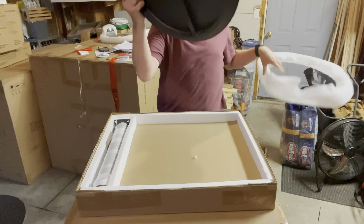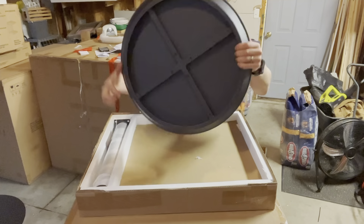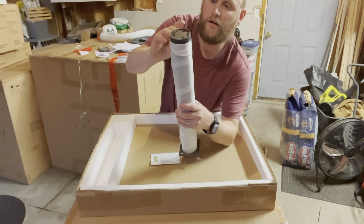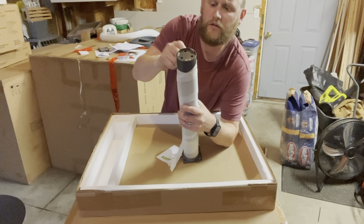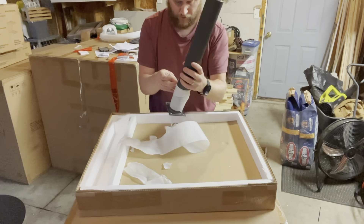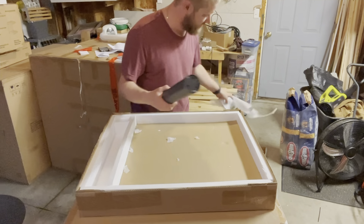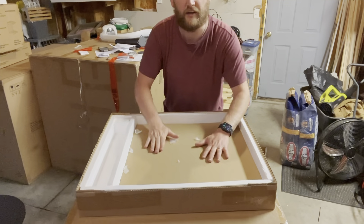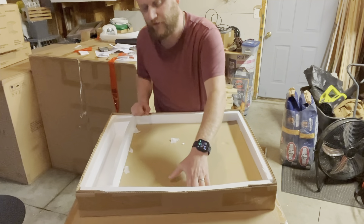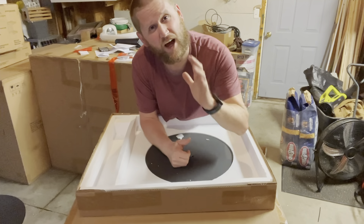We're gonna take this off — this is gonna be the top. Really nice and durable. Put that to the side. Next, we're gonna grab our leg here and peel the styrofoam wrapping off. Underneath, we have the base. Now this is pretty heavy, so be careful when you're getting this out. It's nice and heavy because it's gonna help keep the table from tipping over.